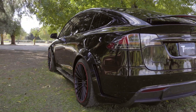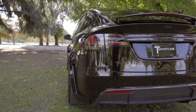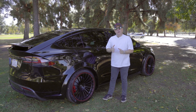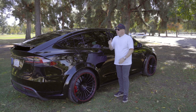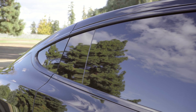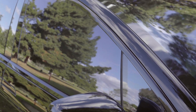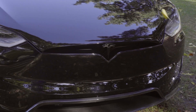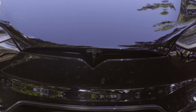A couple other things we did — there's no chrome. Chrome delete is very popular, but we went ahead and painted all the chrome trim body color. This is not a wrap; this is actually paint. So the door handles, the chrome trim around the windows, the rear strip, the Tesla T-emblems front and rear — all painted, not wrap this time.